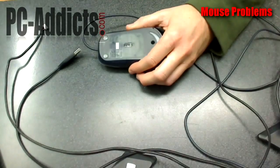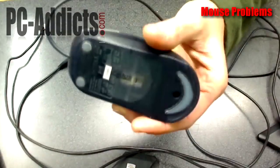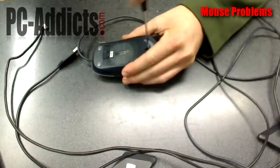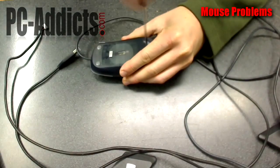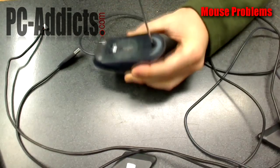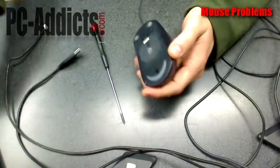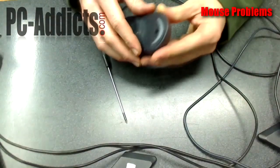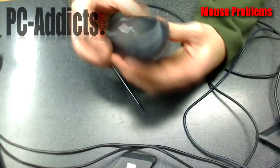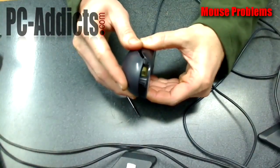I'm going to pretend this is the MX518. This one only has one screw, so we're just going to take that one out. Set the screw aside and let's take off the cover. This cover comes up a little differently — it opens up in the back, there are a couple little hooks in the front, and it just kind of slides back and out.